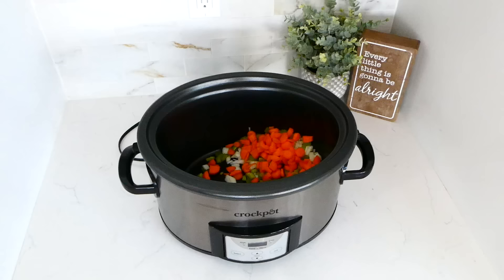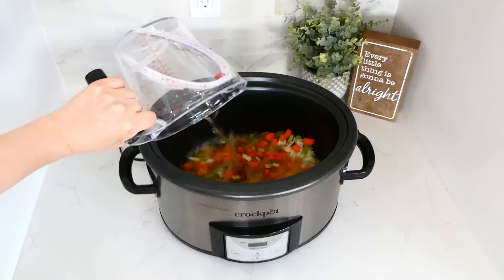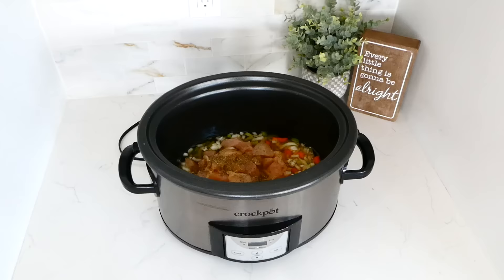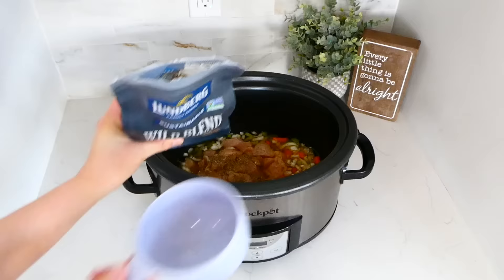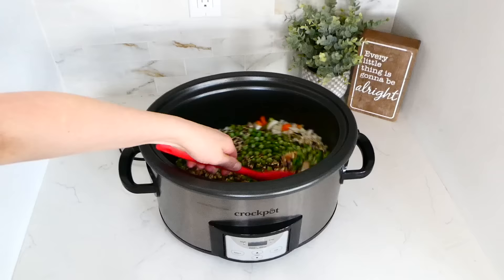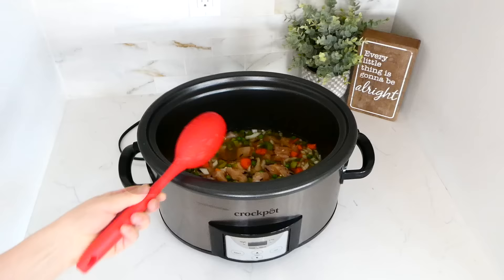Add in three cups of chicken broth, then add in your chicken — I'm using about a pound of chicken breast, cubed into bite-sized pieces. For the seasonings, add in a dash of salt and pepper, a teaspoon of dried thyme, and a teaspoon of dried oregano. Now add in one cup of wild rice — make sure it's regular wild rice, not instant. Then add in one cup of frozen peas and give this a really good stir. This will cook on high for about two and a half hours.